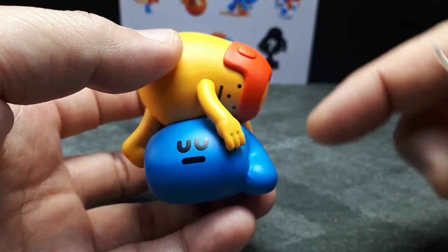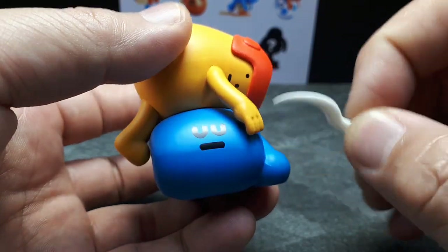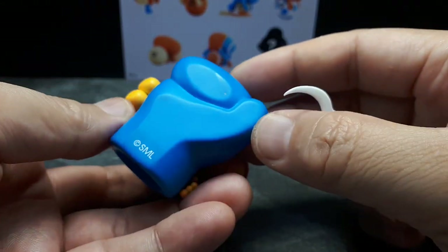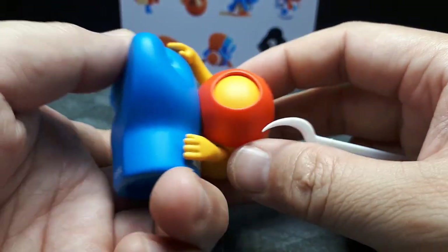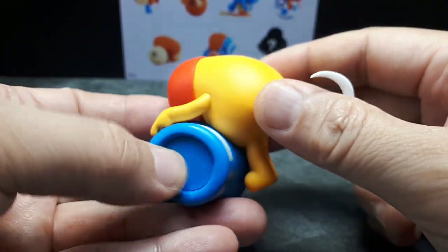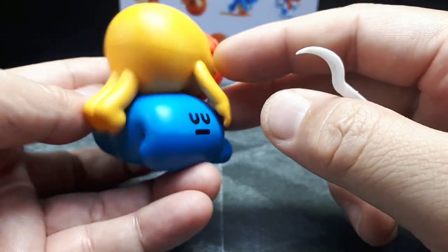I thought it was like a punching bag or something on the ground. You can see now it's flat here, so it'll sit nicely on the table. He's just — not passed out, but really tired and on a giant boxing glove.